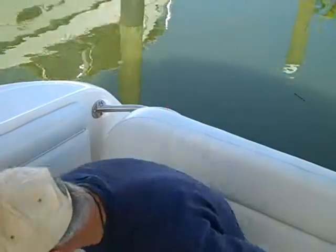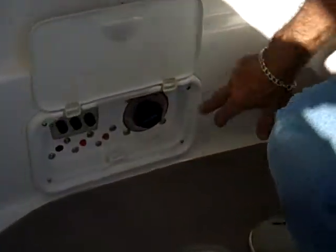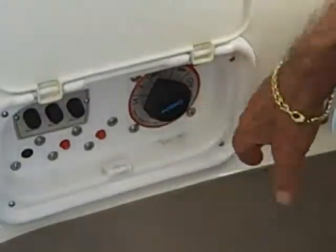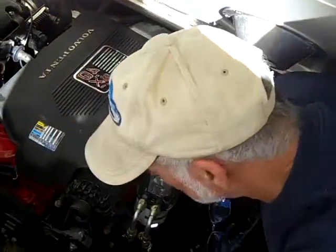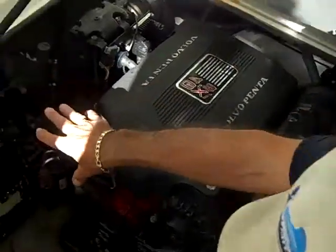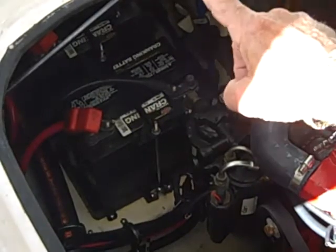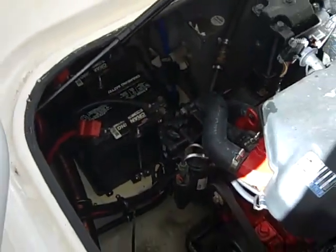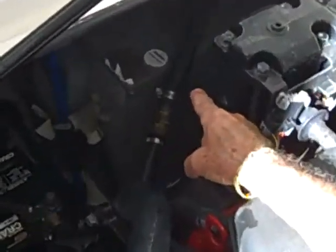Right here is a compartment that holds all of your shore cable, so you just bring it in and stow it away right here — shut it up, it's out of your way. At the bottom down here are your main switches for the batteries. You can turn the batteries off, select one battery or both batteries. The batteries are over on the starboard side and you have two of them.